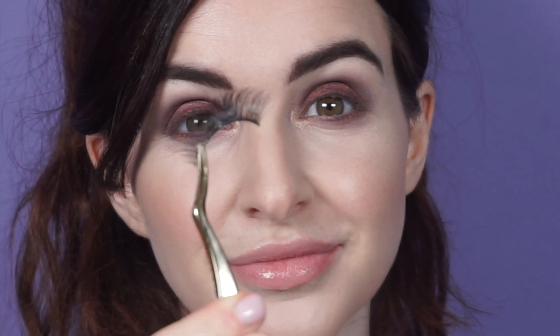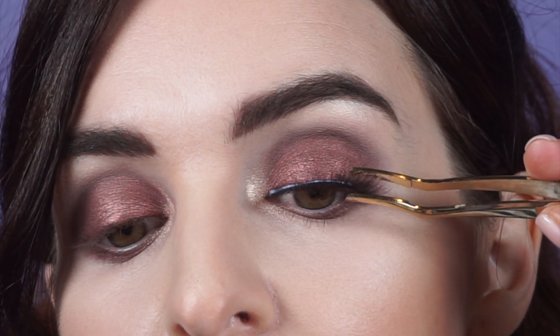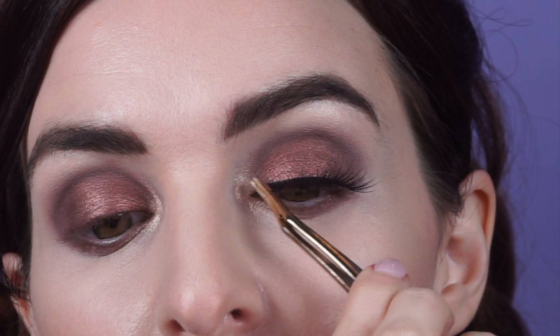Now it's time for lashes. I'm going to be applying our Tartus Pro cruelty-free lashes in the style of Girlboss. Using our lash tool and Tartus Pro lash adhesive, I'm just going to apply a little bit, let it dry for a couple seconds, and then pop these right on my lash line.